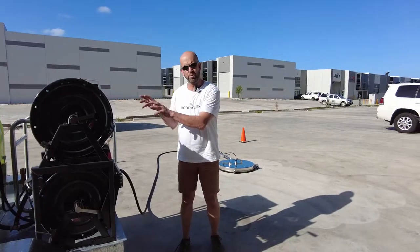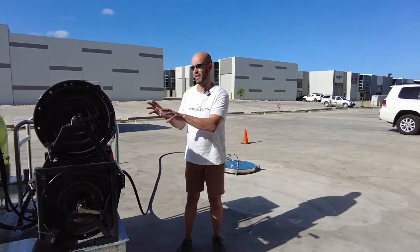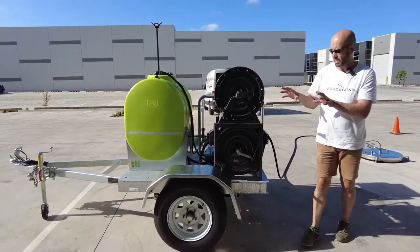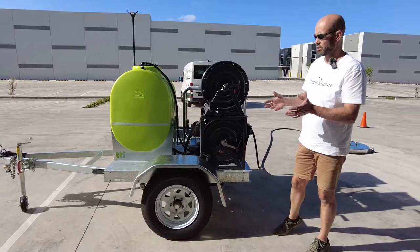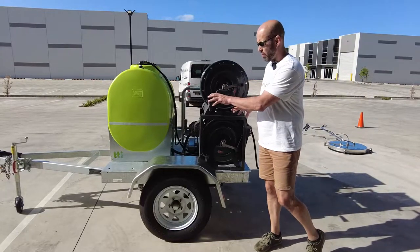Back on the job. Just wanted to give you a bit of a demonstration on this portable pressure cleaning setup. Take a look — very compact in relation to manoeuvrability. If you're in a commercial environment, whether it's a school and you have furniture in relation to moving between buildings, it's on a 5x3 trailer.